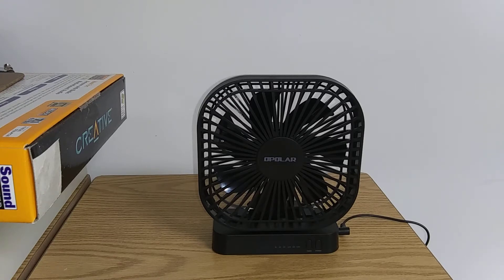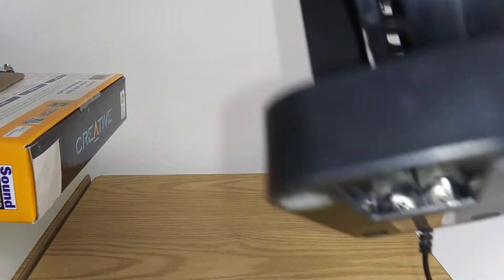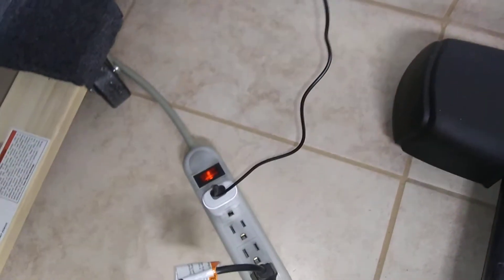It has the battery compartment here, but I'm not going to use it with batteries — I'm going to show you the fan. It has seven black blades. The cord is original. That's my mistake. But this adapter came from my phone. It's not original to the fan because Opolar does not have the adapters included.